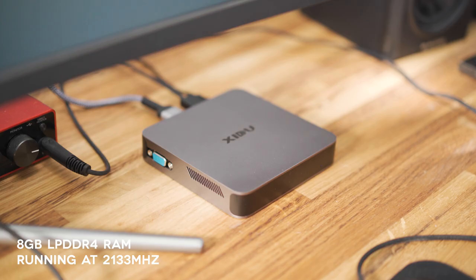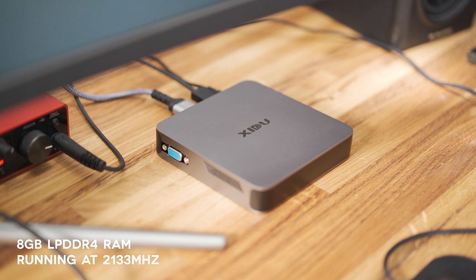In terms of RAM, we have 8 gigabytes inside and unfortunately this is not upgradable. But for most use cases, 8 gigabytes should be fine unless you're doing some really intensive tasks. If you are doing really intensive tasks, I don't think you'll be getting this PC anyway. So 8 gigabytes for most light use should be fine.